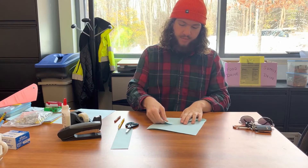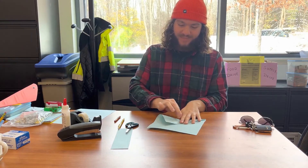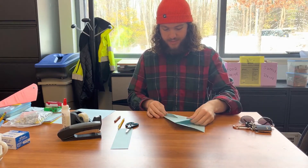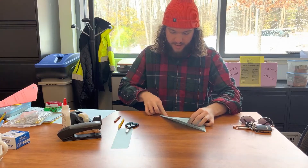Alright, so you're gonna unfold here. Now you're gonna take each corner and fold it right in to the center, like this. Now if you've ever made a paper airplane before, you might kind of know what I'm doing here. So fold each one in just to the center and give it a nice crease.